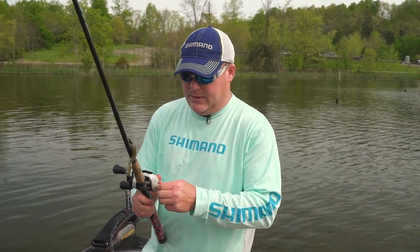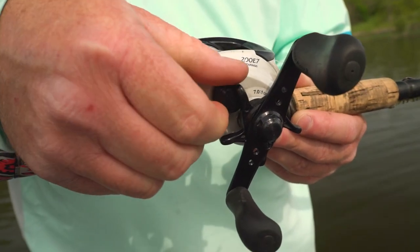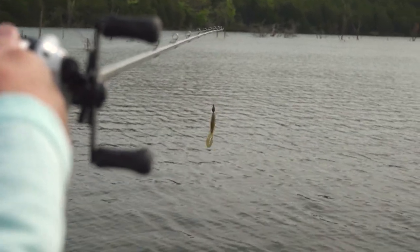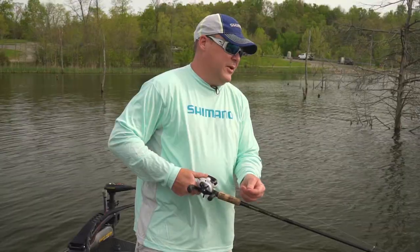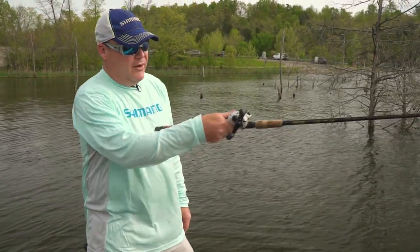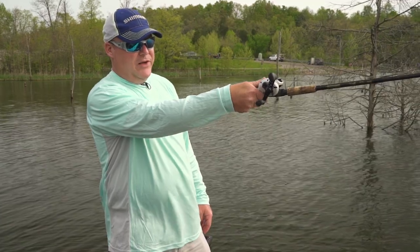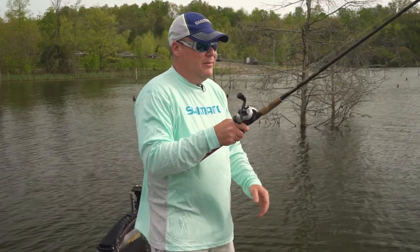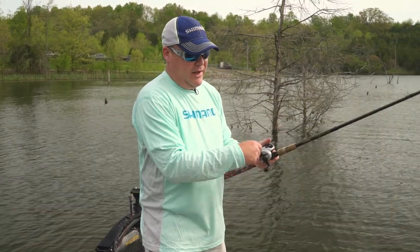Once I get that set, I could adjust the tension control knob. You want that bait to fall without backlashing, especially for a beginner. So if you hold your rod out straight, that bait should flow freely through the spool. Then you can adjust that tension control knob as need be.